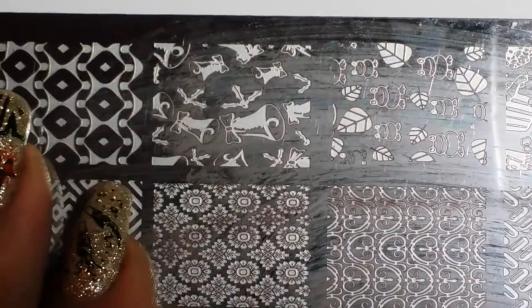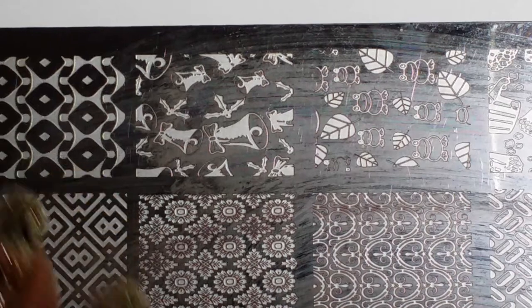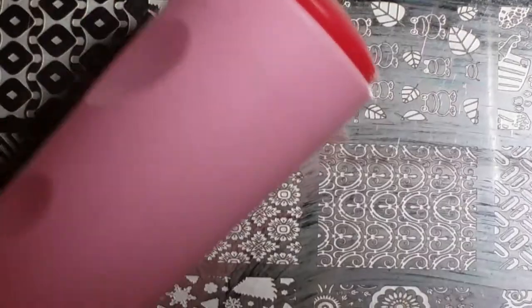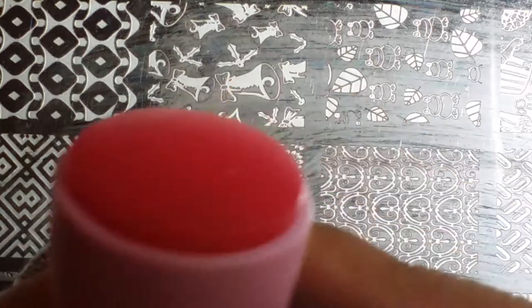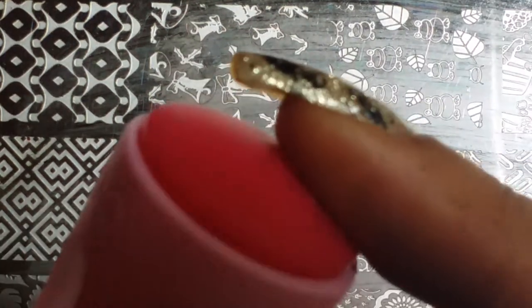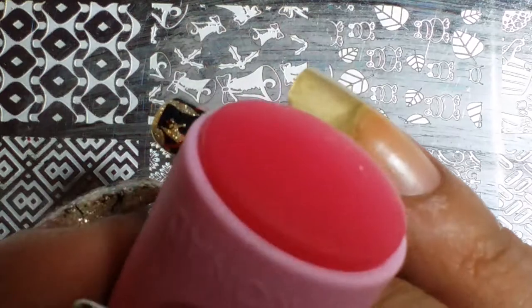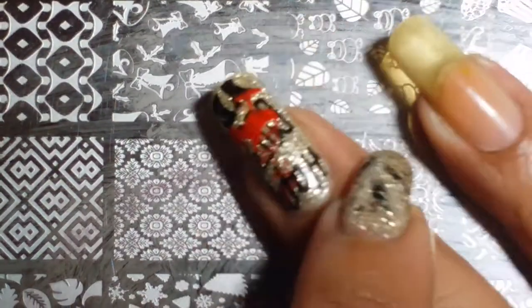One of the key things you must have is a stamper that you love and that will work and not fail you. There's the Conad stamper — this bigger one — that so many people adore, but it didn't work as well for me on full nails because my nails are curvy. It doesn't curve on a full nail, so for smaller individual images it works amazingly, but transferring it onto my full nail is very difficult.